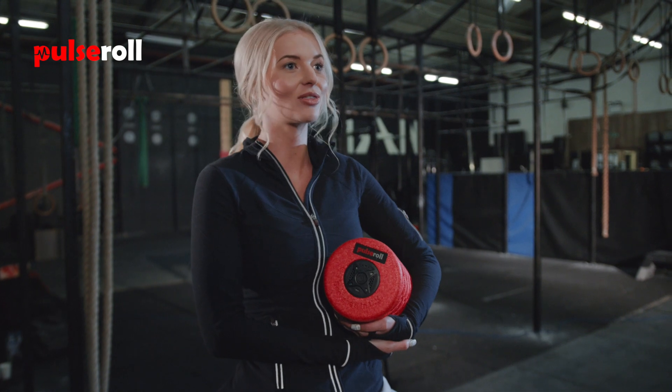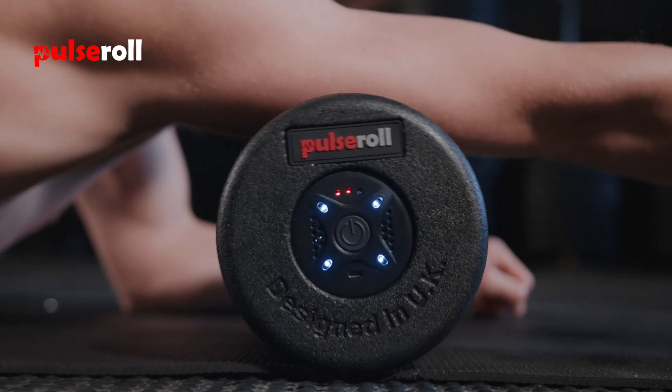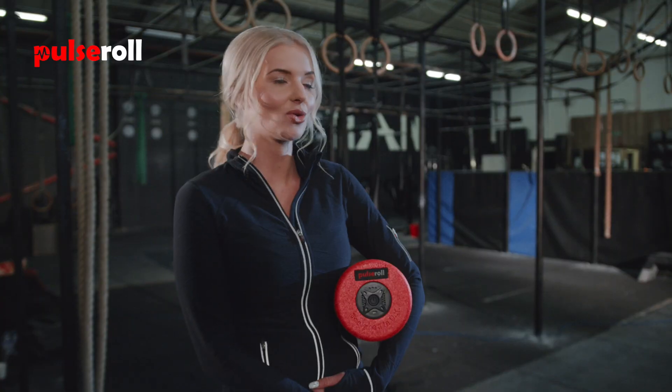Its impressive battery life lasts up to three hours in constant use and it's also rechargeable. It has four vibration levels with a remote control to change the intensity and can be used in all muscle groups.